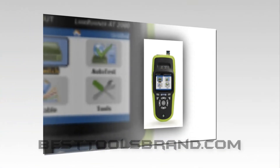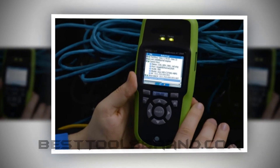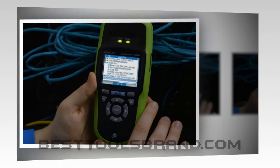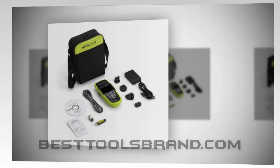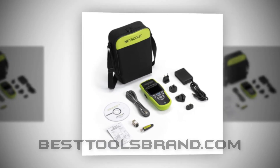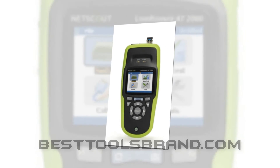The integrated manager application will allow you to send the saved results to any Windows computer easily. The other features are IPv6 support, Reflector option, Ethernet link switch port identification, IP ping, TruePowerPoE, TCP port open, 50 reports, and Li-ion battery.